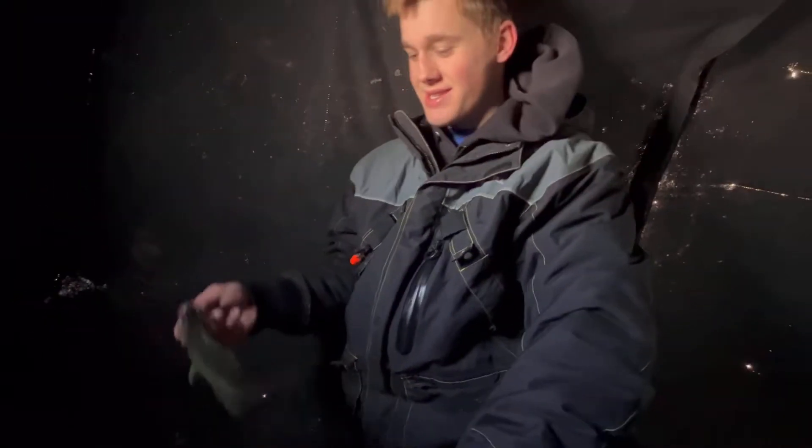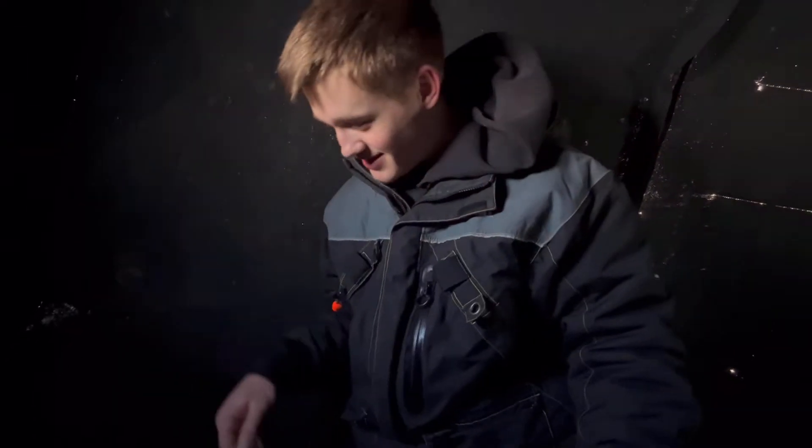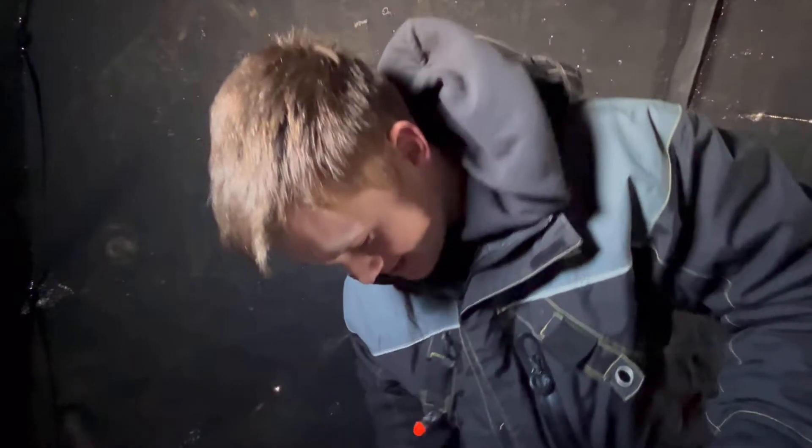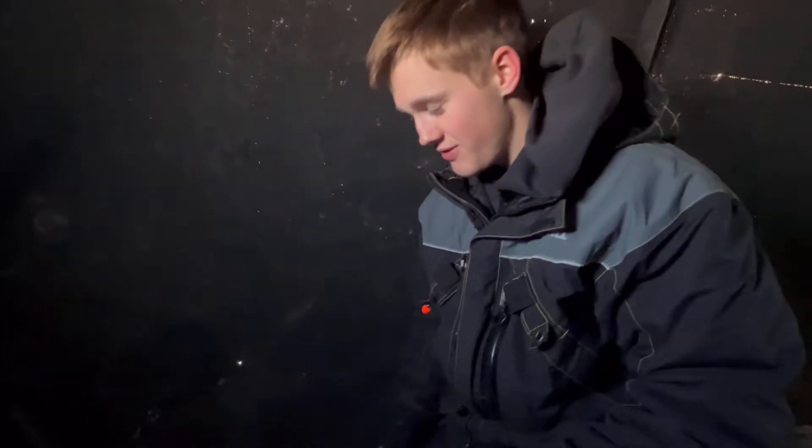I'm in the shack now getting Ashton set up. I already caught a crappie, so that's good news. Hopefully we can get a few more. We're setting about eight feet off the bottom with minnows — we'll see what we can do.